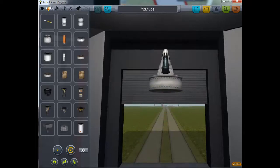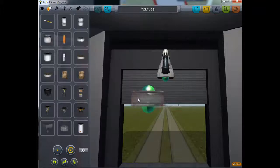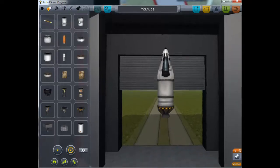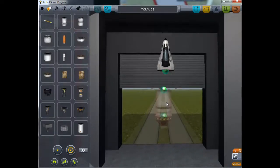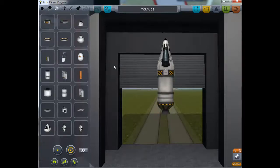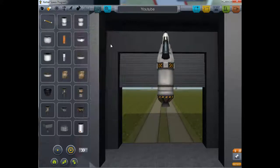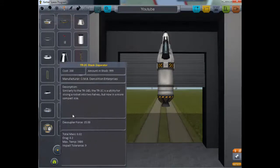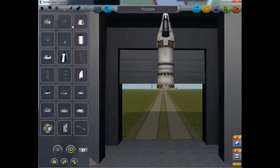I want one of these fuel tanks. Then I'll get a SAS module — always got to chuck a SAS module in there just to keep your whole ship straight. Then we'll put a decoupler in there; don't need a very big one, so that's perfect.